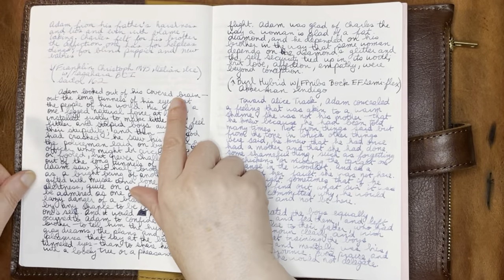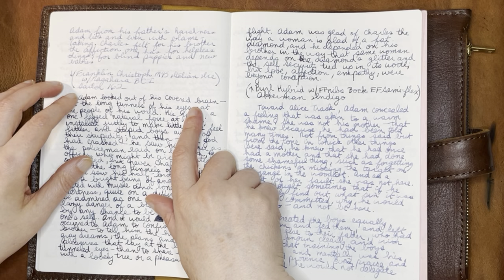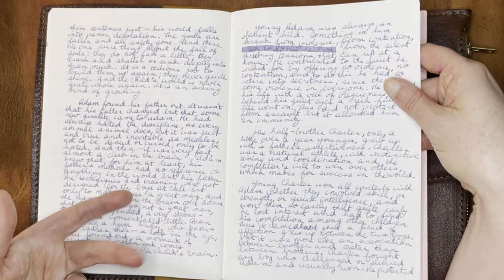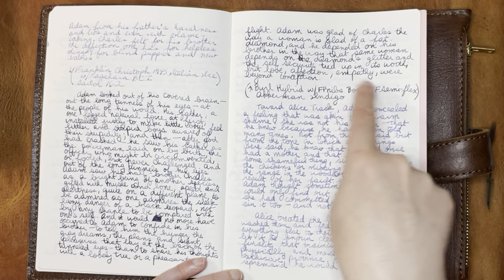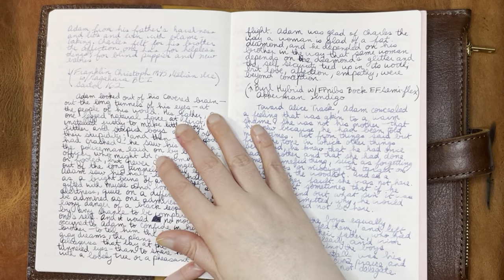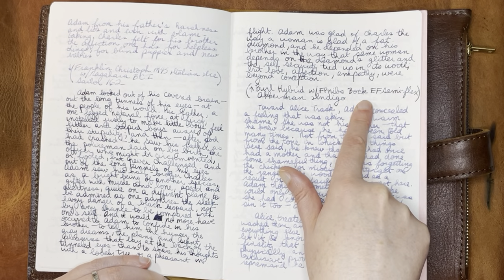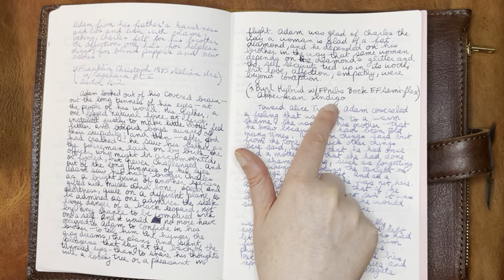And here, this one I clearly liked because I wrote for longer — or maybe I just pushed through, or maybe I wanted to like it and then didn't. This is a Franklin Kristoff model 45 with a Nagahara broad cursive italic nib and Sailor 162 ink. I think this nib and this ink go really well together and show off their qualities nicely. And that's interesting — I liked this one and then didn't write a lot with it. I think I was clearly having a tough day, making mistakes. This is what I'm calling a burl hybrid — essentially a hand-turned pen made with wood and acrylic.